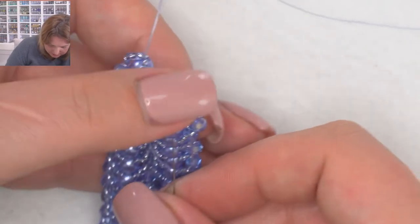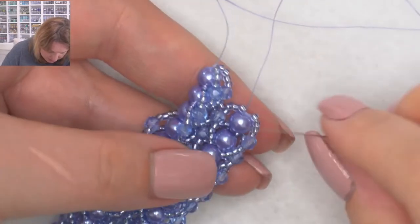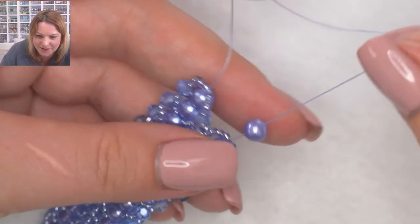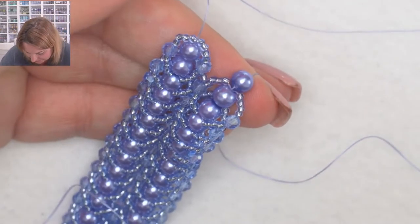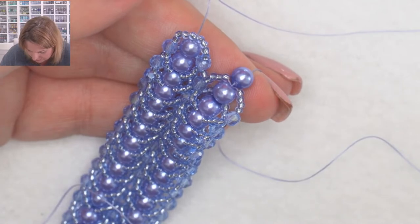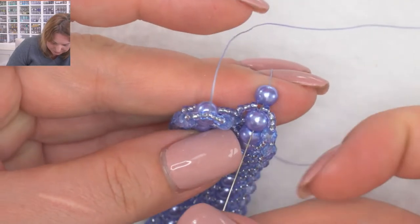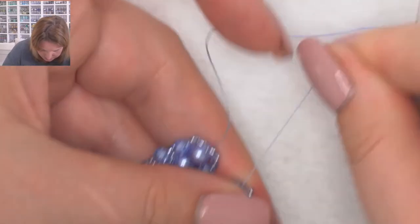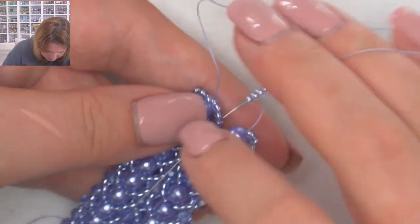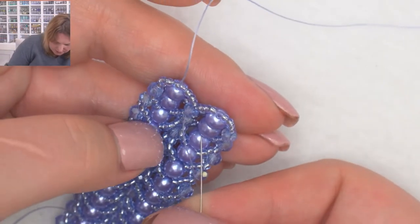Adding the last pearl — one thing to be careful of as you're coming through: don't go through any of the seed beads when you come through the pearl. Adding the last loops: one, two, three, four coming down through the crystals — last crystal, one, two, three, four, going up through the two pearls.